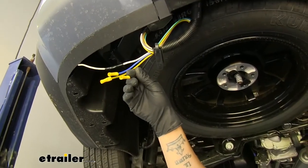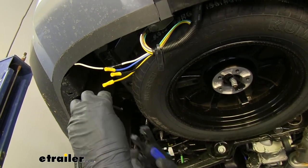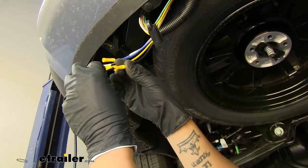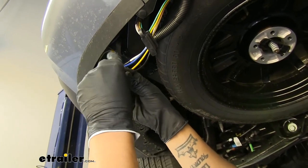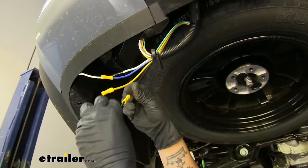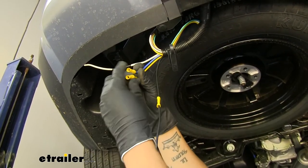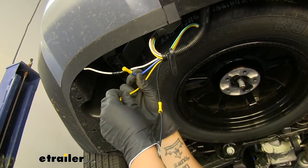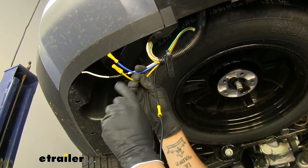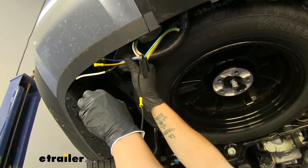Now bring attention to the black wire. This wire needs to have the length of wire from your kit attached to it, then we run it up to the positive post on the battery. Strip back the end of the length of wire, put it inside the black wire's butt connector, and crimp it in place. Give it a quick tug to confirm it's secure, then wrap this connection with electrical tape. Cap off the blue wire and yellow wire with tape as well — the blue is the brake output signal and yellow is the reverse light signal, and we're not using either in this application.